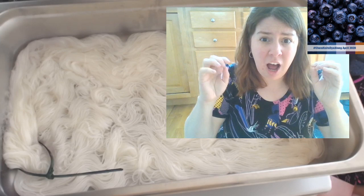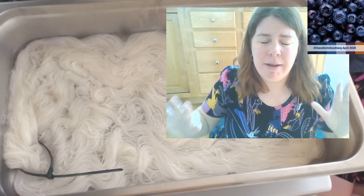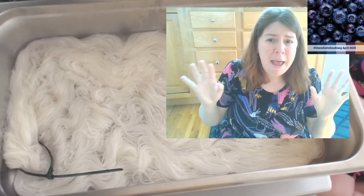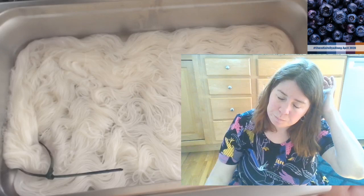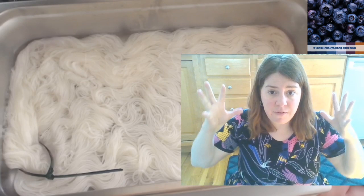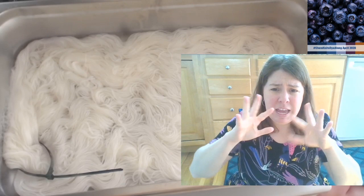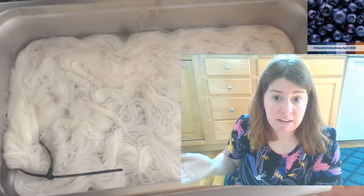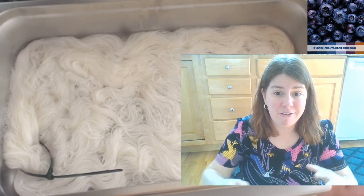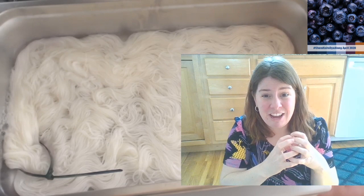The thing you want to be more careful about is going from a hot dye bath to ice cold water - that'll shock the fibers and can cause felting. When you get the yarn hot, the fibers open up a bit and relax. If you cool it too fast, those open fibers can shrink and close too fast, getting disordered - which is felting. You always want to let your yarn cool completely before washing. The washing step is where there's the most danger for felting because rinsing and wringing creates agitation.